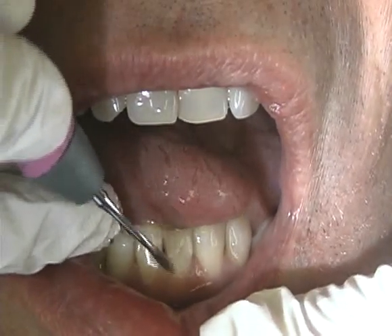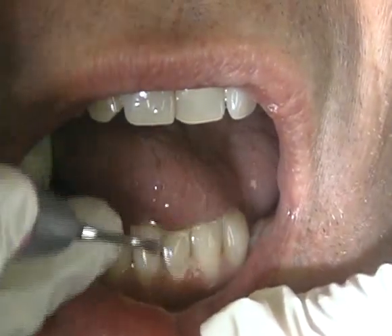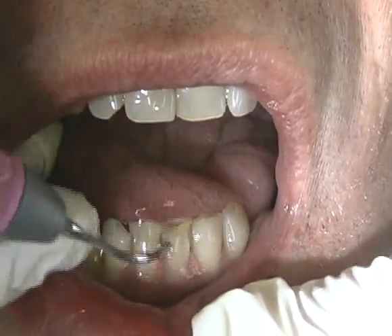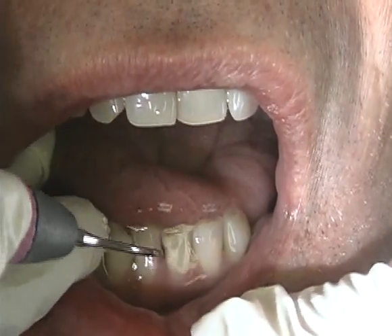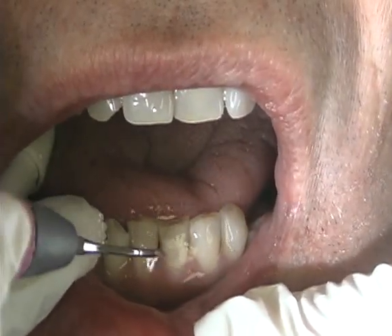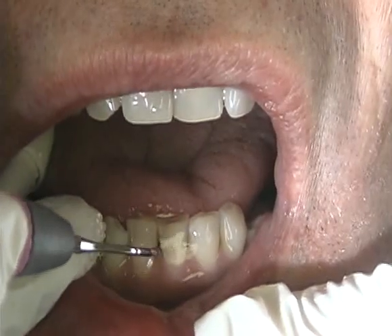Adapting the front, concave, and back, convex surfaces of this Universal No. 10 instrument will provide additional power when needed for heavy calculus removal. The No. 10 Universal is most effective on medium to high power settings.